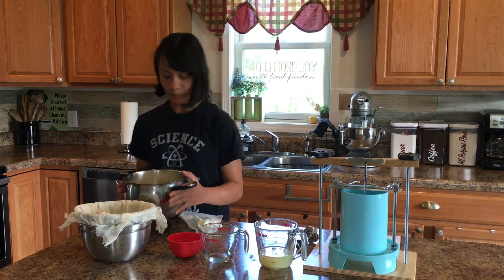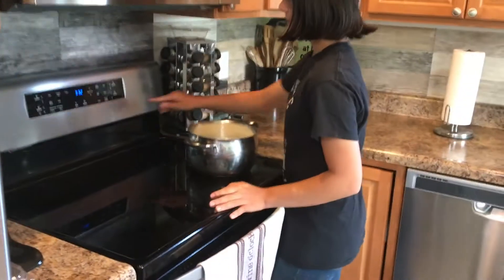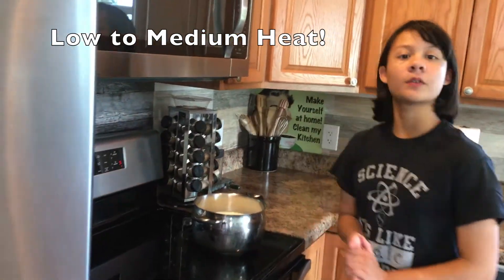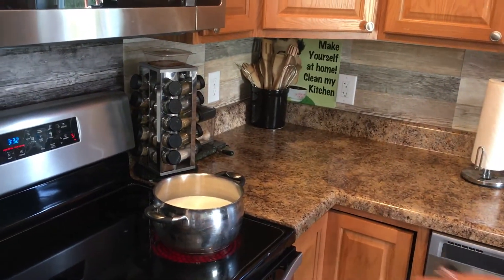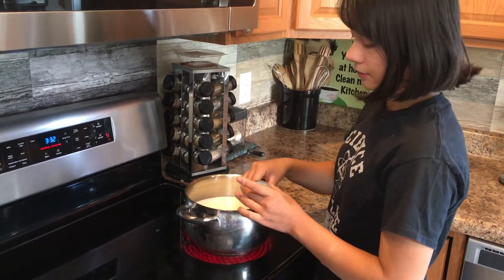So now that we've poured it in, we only want this on medium heat so again it doesn't curdle. I have my thermometer here and I'm just going to wait for this to get to 180 degrees Fahrenheit.